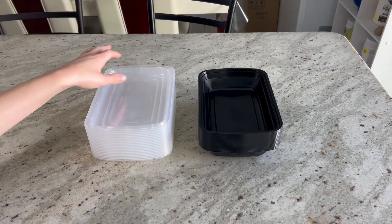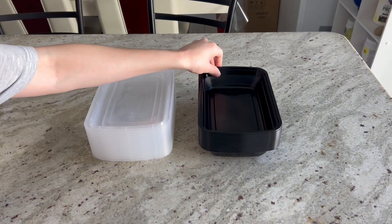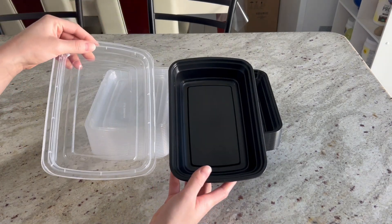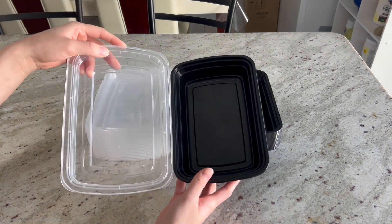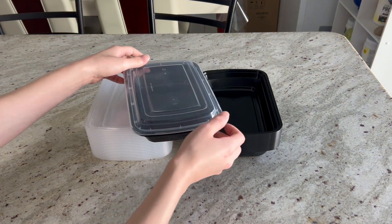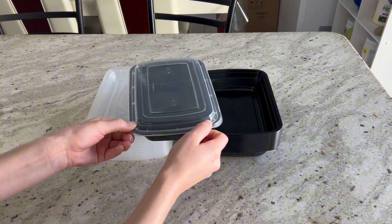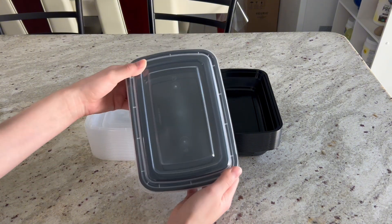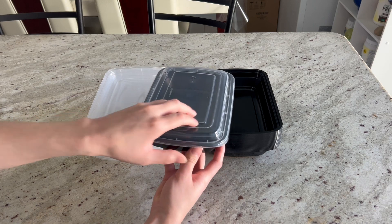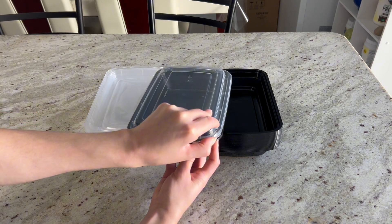Hey guys, today I wanted to do a review on these meal prep containers — I think they're pretty cool. I love the size of them, this is how big they are, and this is how the lid looks. I love that you can close them up and they don't take up a lot of space in your fridge. You can microwave them — they're microwave safe, freezer safe, and also dishwasher safe.